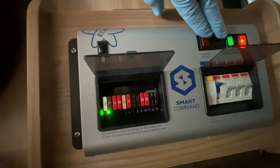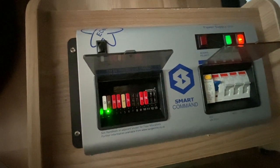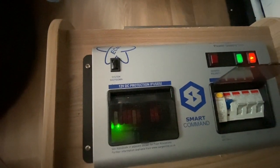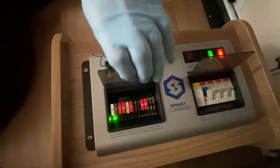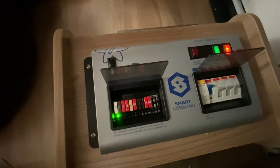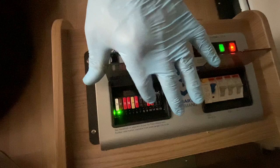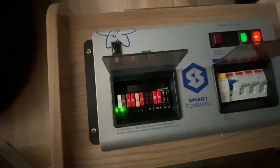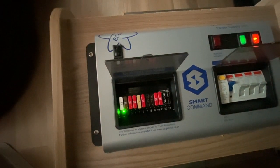That will charge your leisure battery up, and the actual charger itself is on the outside of the consumer unit located down here. It's got a little red warning light just to say it is receiving power. No other lights illuminated down there tells me those fuses are all in good condition. If a red LED light appears, that tells me that the corresponding fuse has actually blown and the circuit it serves won't work.